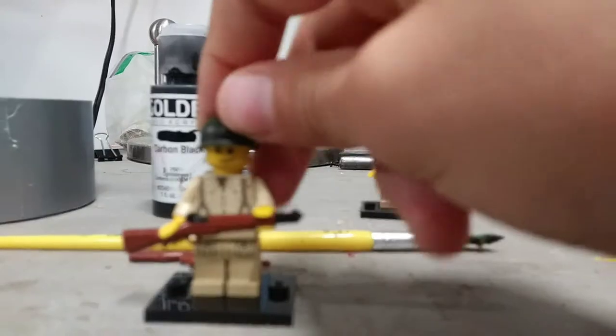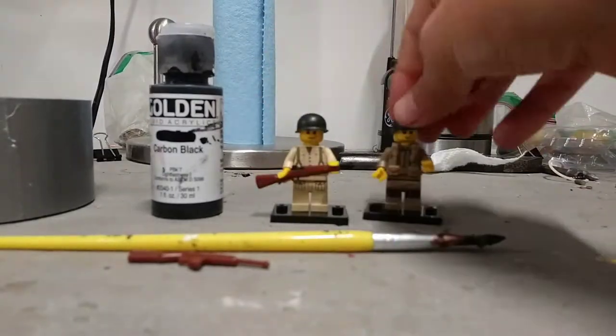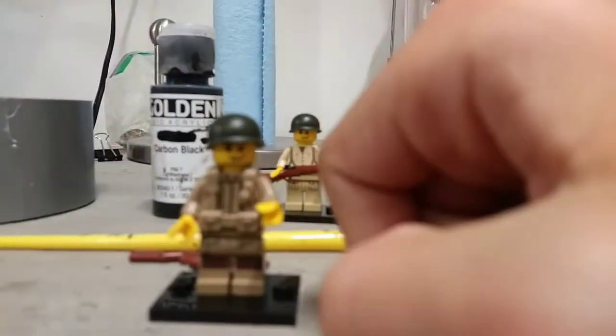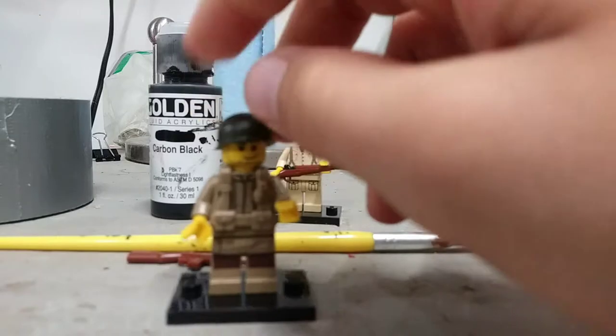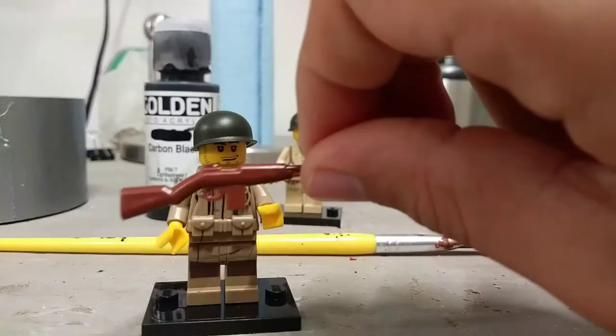So this is an infantryman that I made, and he has an M1 Garand that I painted, and he also has some decaling. This guy was in my M3 37mm artillery gun showcase, so I'll be showing you how to paint this carbine for him.